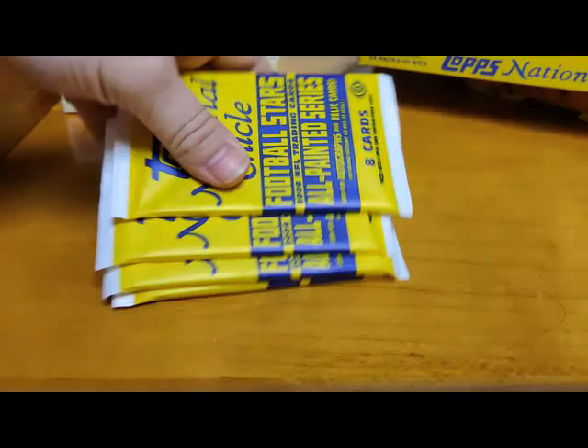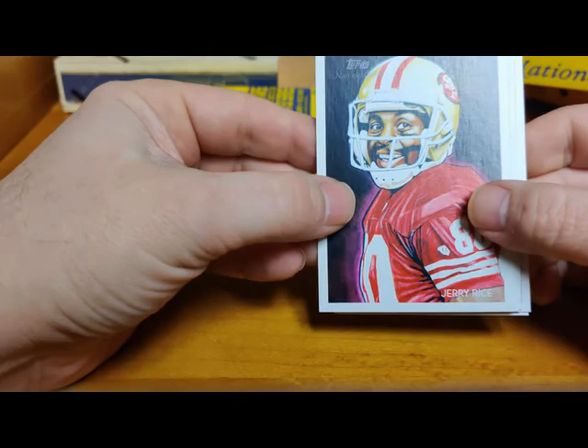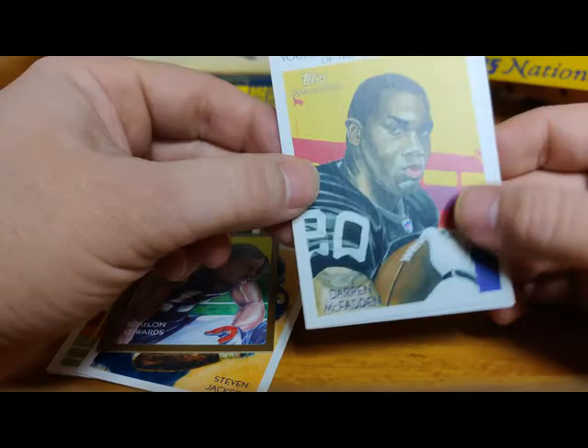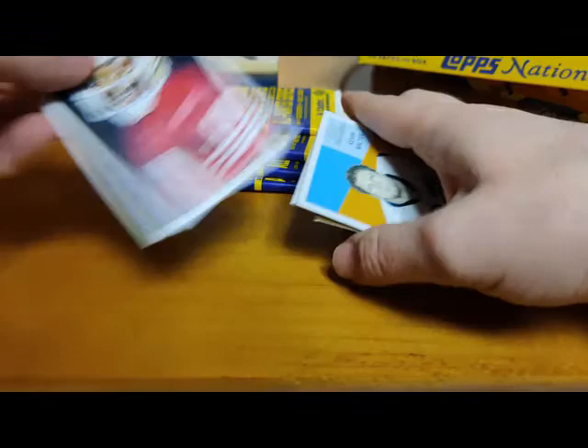And there's all the packs we got here. Let's break into these suckers. These are all painted cards - they kind of remind me of Topps Gallery a little bit. These are football. Oh look at that, the best one to see ever - Jerry Rice. We got Tony Romo, Joey Porter, Steven Jackson, Braylon Edwards on the mini gold - a little damage on that one - Darren McFadden, Volunteers of the Gridiron, Roscoe Parrish, and Kevin Walter. There's our first pack.